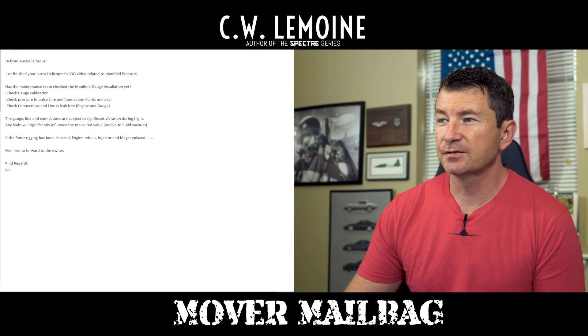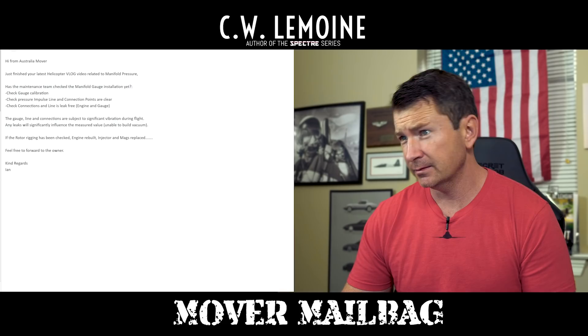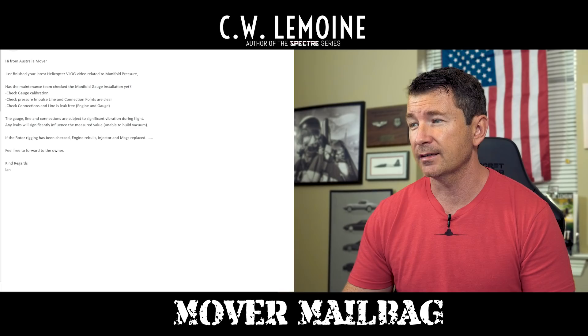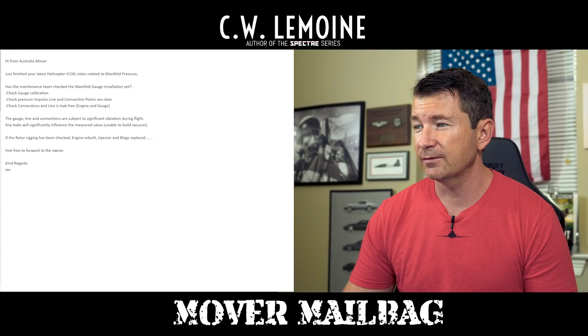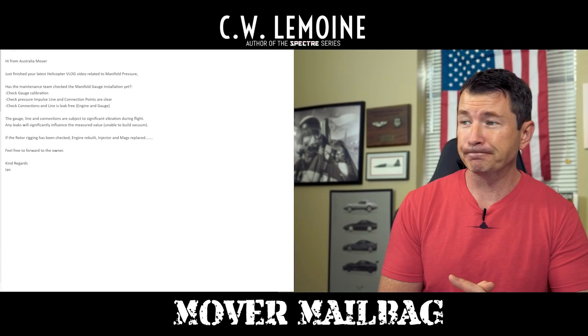This first question comes from Ian from Australia. Hi from Australia, Mover. Just finished your latest helicopter vlog video related to manifold pressure. Has the maintenance team checked the manifold gauge installation yet? Check gauge calibration, check pressure impulse line and connection points are clear, check connections in line as leak-free engine and gauge. The gauge line and connections are subject to significant vibration during flight. Any leaks will significantly influence the measured value — unable to build vacuum. If the rotor rigging has been checked, engine rebuilt, ejector mags replaced, feel free to forward to the owner. Well, Ian, appreciate the email and the suggestions. I think they have. I have no direct contact with maintenance. As far as I know, they did.